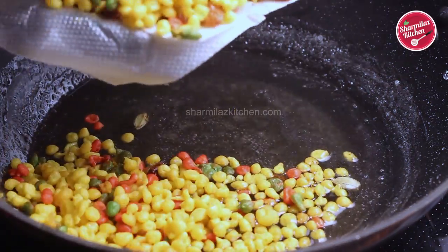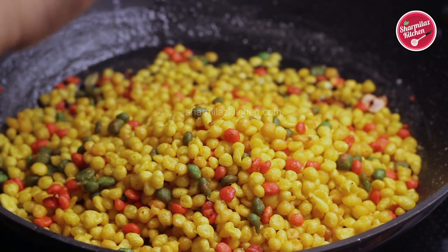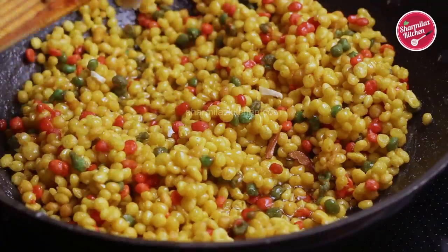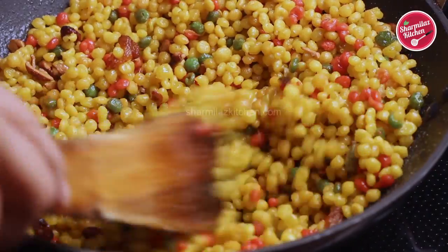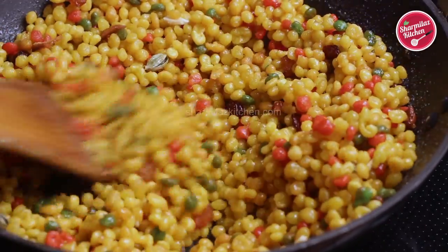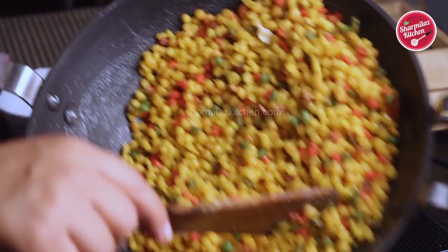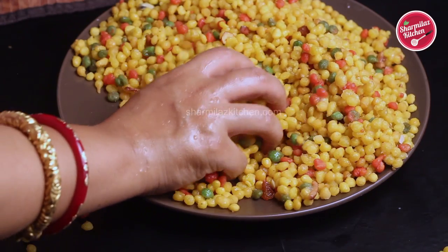After switching off the flame, add the bundis along with the fried cashews and raisins. Mix the bundis in the sugar syrup — the bundis will absorb the sugar syrup and become dry. Keep mixing for two to three minutes. When the sugar syrup is fully absorbed and there is no syrup left in the karai, immediately transfer the bundis to a plate.